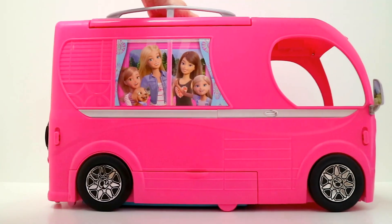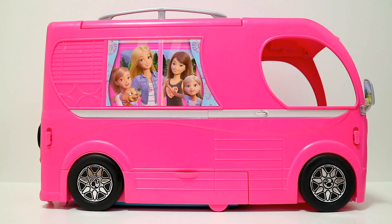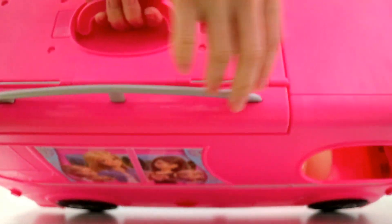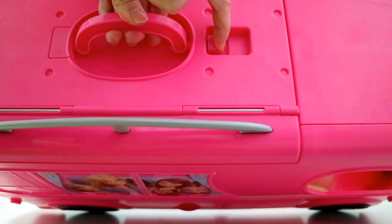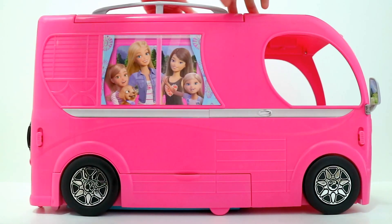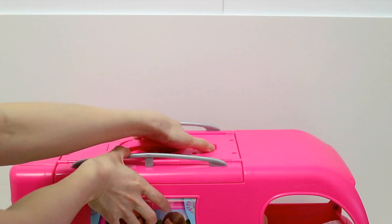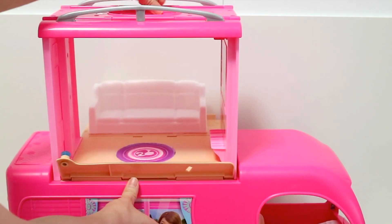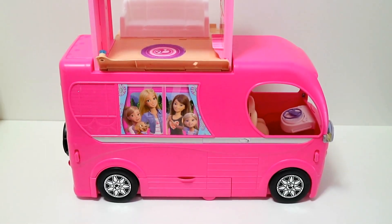Now let's transform this vehicle into a three-story playset! On the top of the vehicle, notice a door latch. Just slide the latch and lift the handle — and voila! The RV has transformed into a three-story playset.